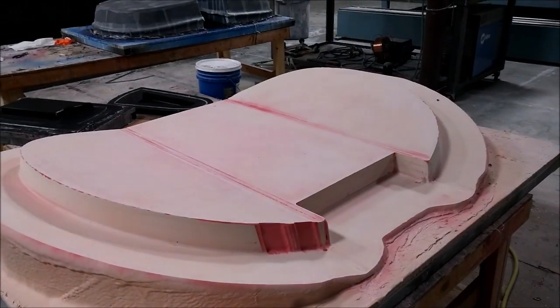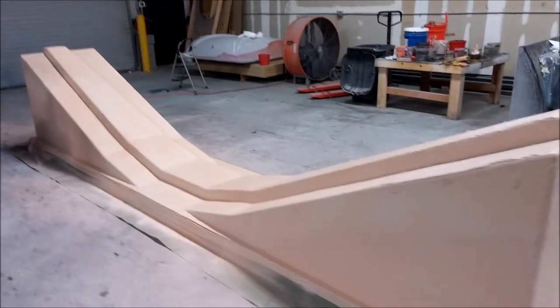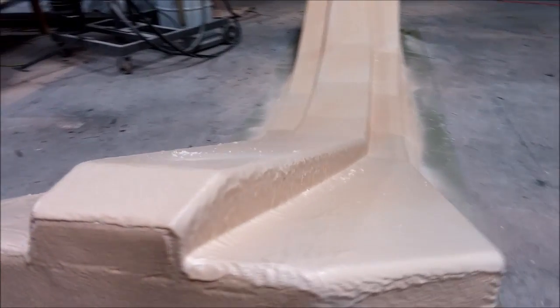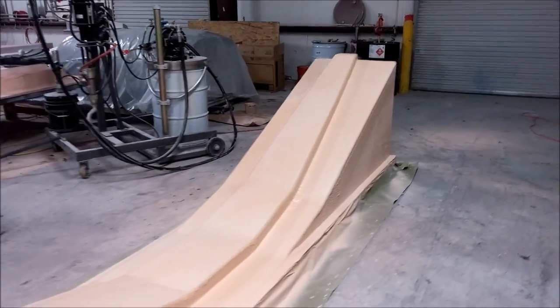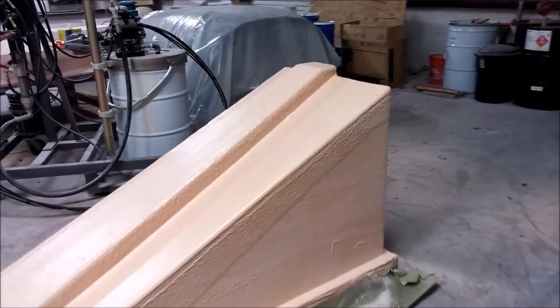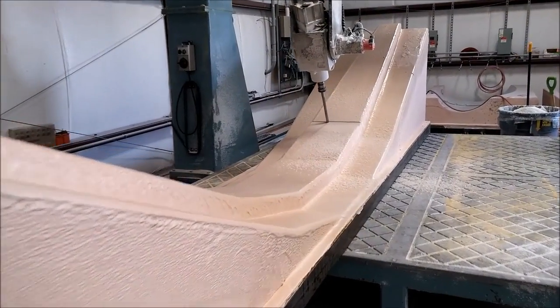There's the aft bulkhead pretty much done — just needs a little bit more detail work before we can get it primed. Next thing today, Jeff pulled out the putty rig again and sprayed the main spa, so he could put it back on the mill. It didn't take too long to do that, and we're getting in a good rhythm with making plugs and spraying them. Here it is up on the machine.